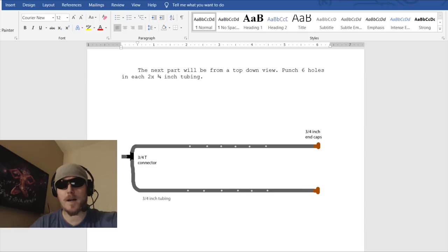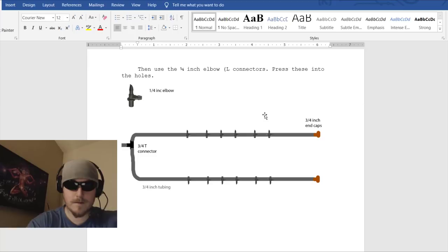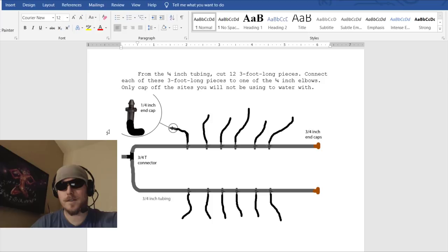From a top-down view, punch six holes in each 3/4-inch tube — that's 12 total watering sites. Then use the 1/4-inch elbow L-connectors and press these into the holes. Now from the 1/4-inch tubing, cut 12 three-foot-long pieces — the length gives you enough room to reach each plant and move them around. Connect each of these 3-foot pieces to one of the 1/4-inch elbows.